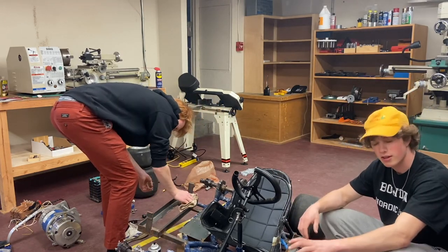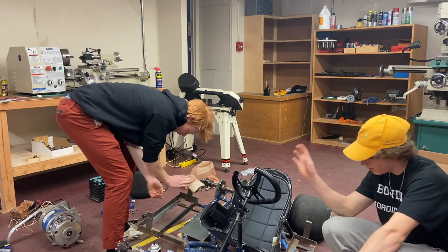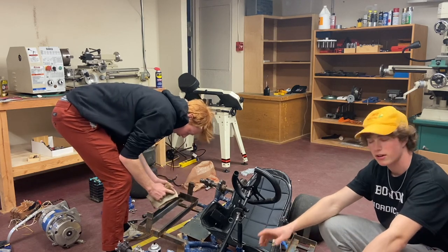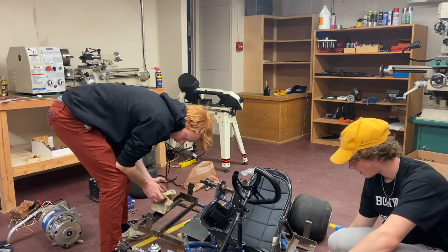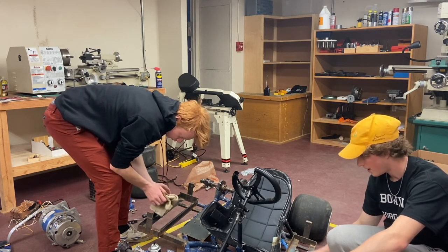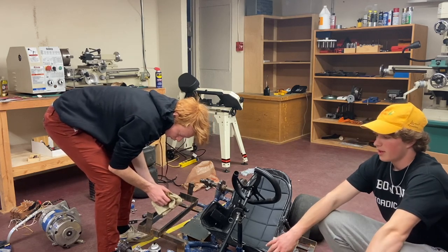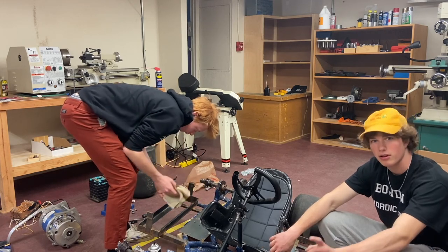We got most of the components off, other than like the rear axle assembly and the brakes. Now we're cleaning some stuff up, trying to get the rust off — the metal parts. We're taping a couple things off so that paint doesn't get on them, and then we're going to prime and paint. You've seen this before, you know the drill.